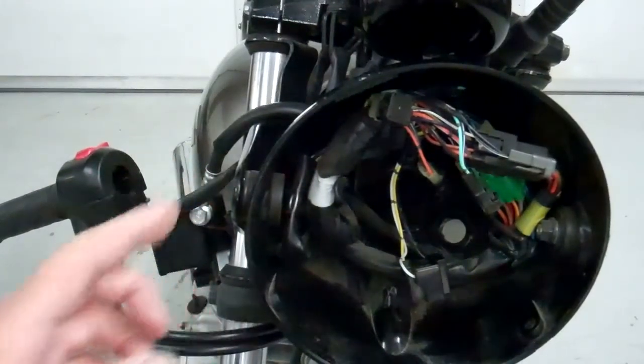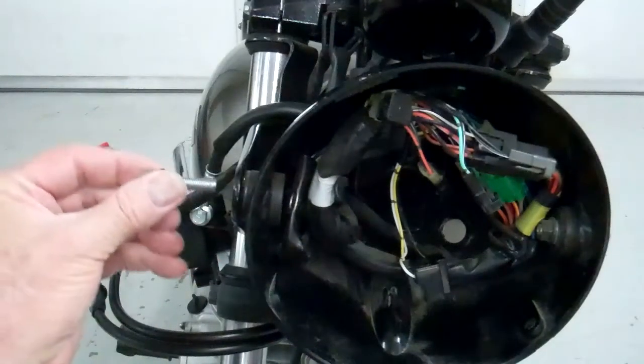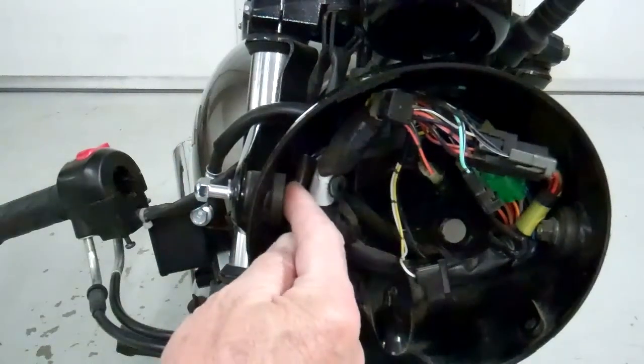Go ahead and put this back in. Remember, it's the bolt and washer on the outside, and then the big nut and big washer on the inside.